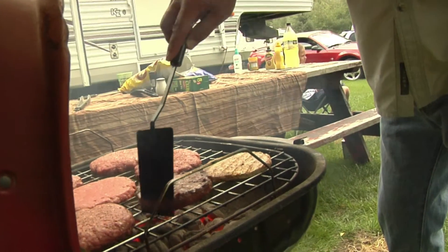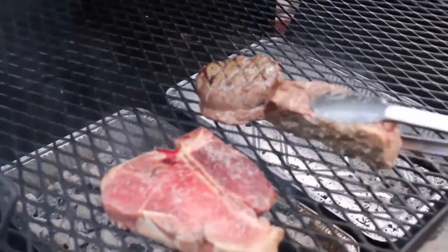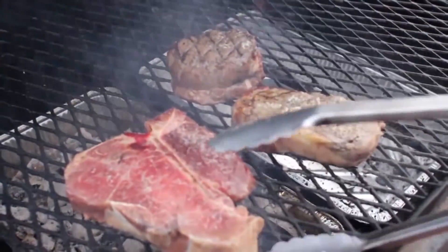Remember that after eating, leftovers also need to be put in the fridge within two hours, or one hour if the temperature was hot.